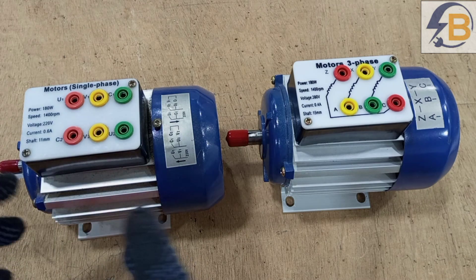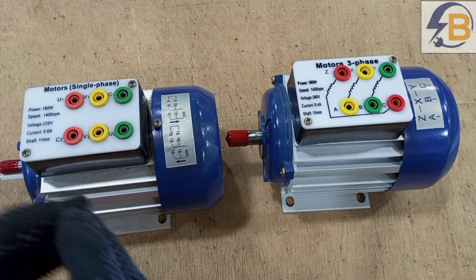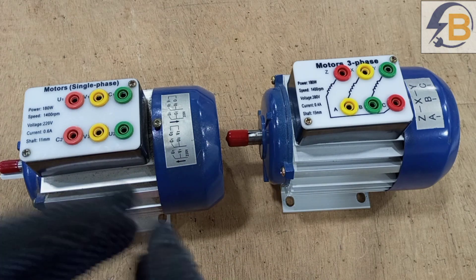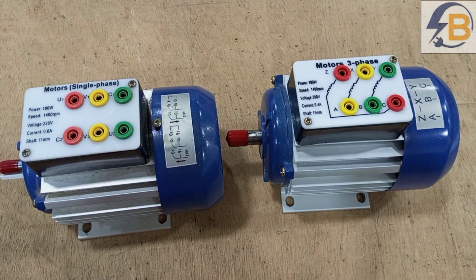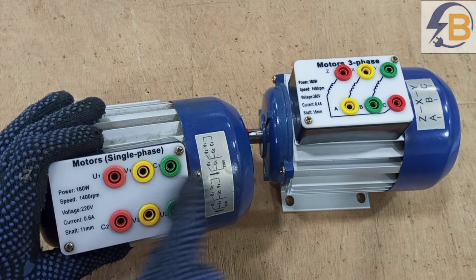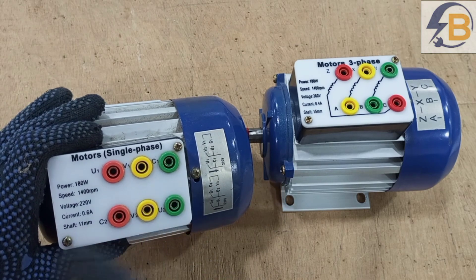But there are times that the capacitors may be embedded in the motor itself. So externally, you don't see any capacitor — you can only see terminals and terminal markings. For instance, if you look at this motor, this motor is a single-phase motor, and you can see that there are six terminals brought out for connection.